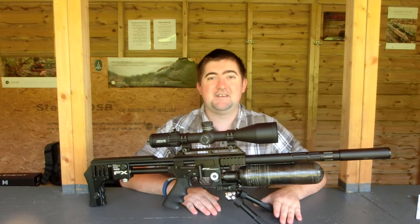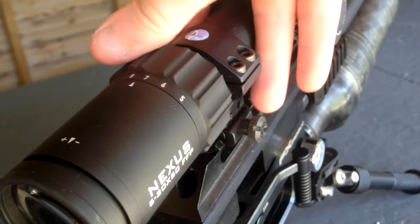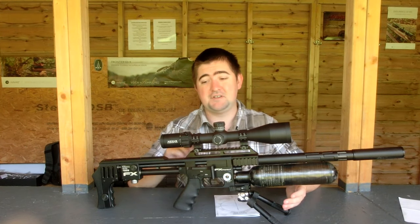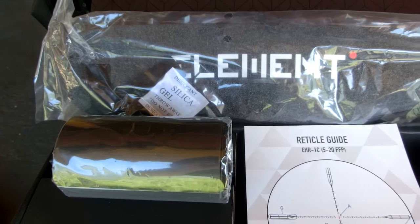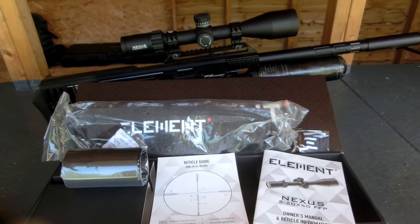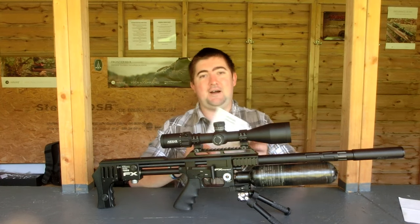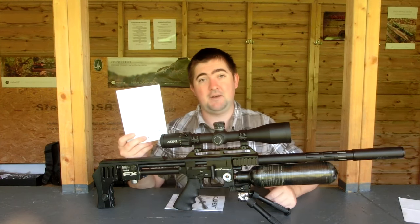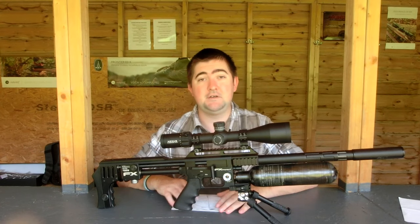Let's move on to the price and what's included when you purchase this scope. Obviously you get the scope itself, plus a removable throw lever, which is a really decent addition — if you use a bolt gun and the throw lever's in the way, clacking your knuckles, or if you're using scope cameras, having a simple adjustable one is amazing. You also get a neoprene cover that fits over the top of the scope, really nicely made. Then the usual Allen keys, a battery for the illuminated section, and a guide on how to use the reticle — written by the guys that designed it. It's pointless having a Gucci reticle if you don't know how to use it, so please take five minutes to read up on it.